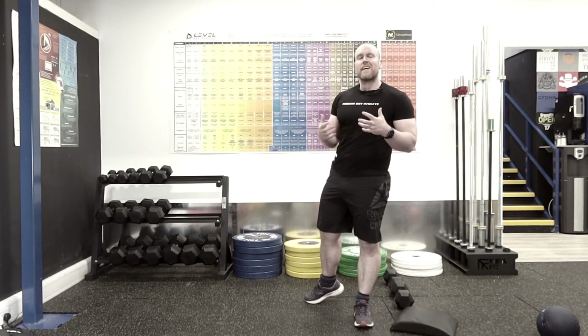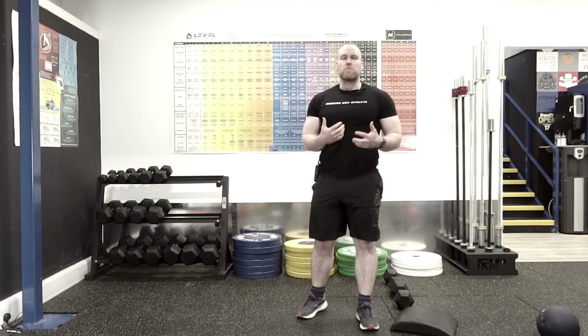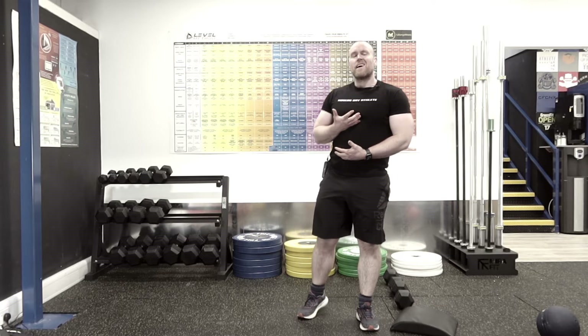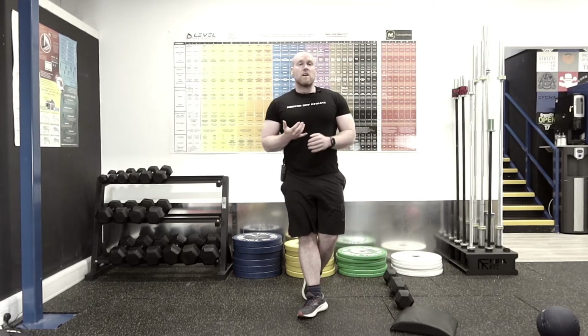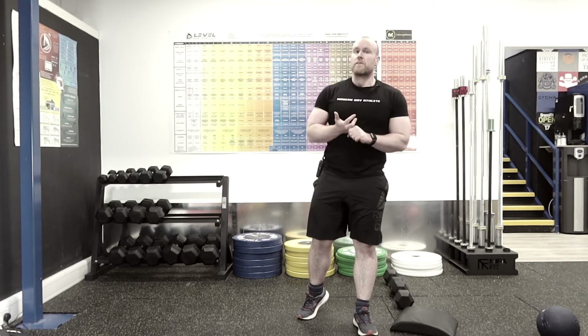Hello and welcome. In today's video, I'm going to be taking you through the sit-up. Primarily this is a core movement, and I'm going to be taking you through the progressions and regressions of this movement that you will find at Full Range Fitness.